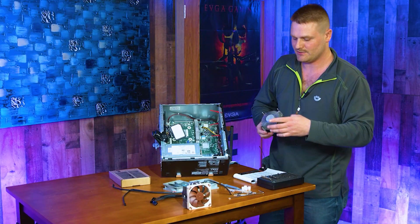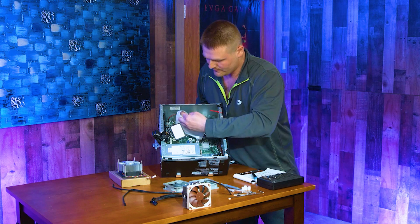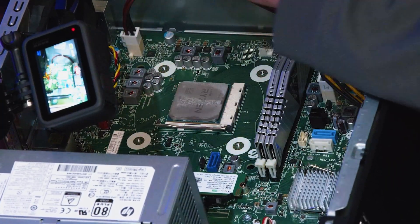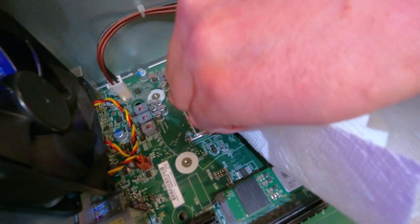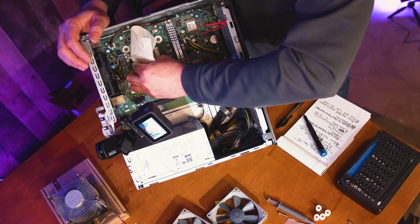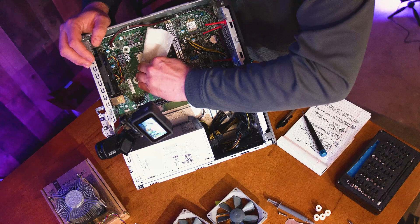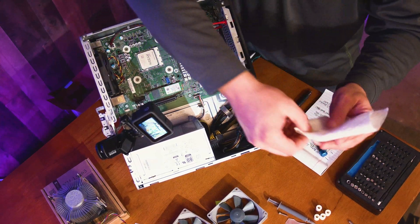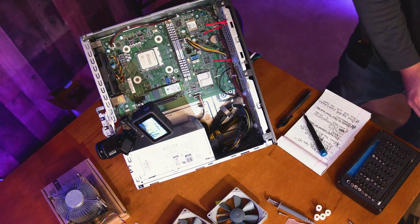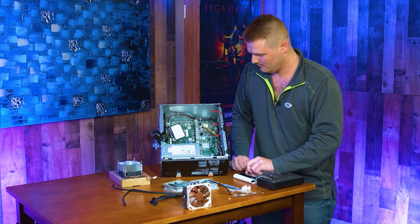You'll want some isopropyl alcohol and a piece of paper towel — go ahead and wipe the thermal paste off. Be careful, as some thermal paste is conductive. Just be careful not to get it on the board. I usually wipe and fold the towel on the inside so it stays put. Also be careful not to get it on your fingers — this stuff is not fun to deal with. It gets in everything and doesn't come off with soap.